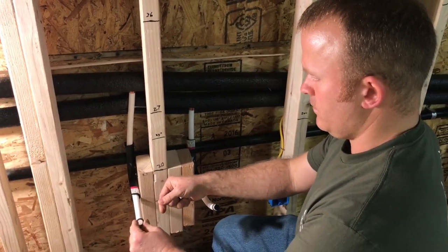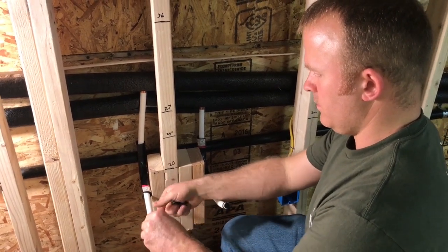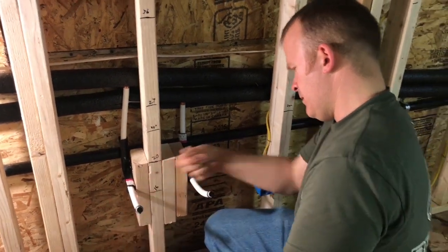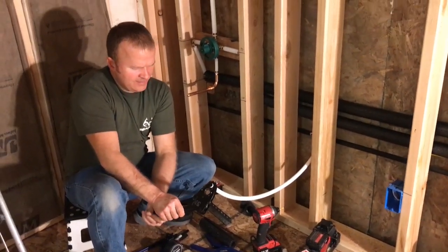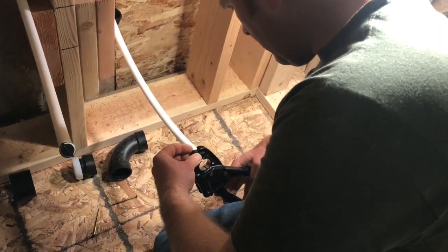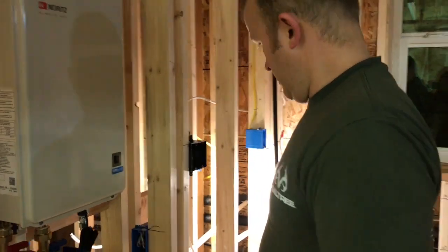So you have to plug them all and then turn on the water? Turn it on. Pressure test. Okay, so the plumbing should be finished. Let's turn it on and see what we got.